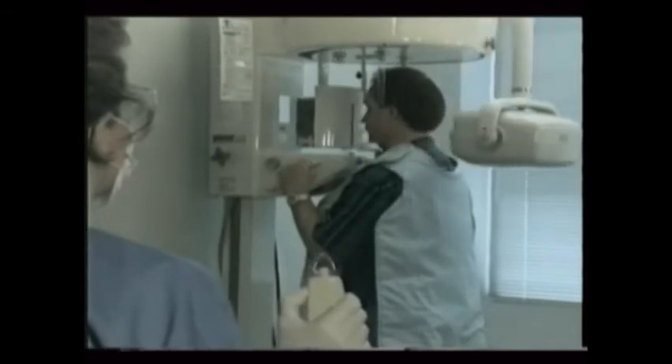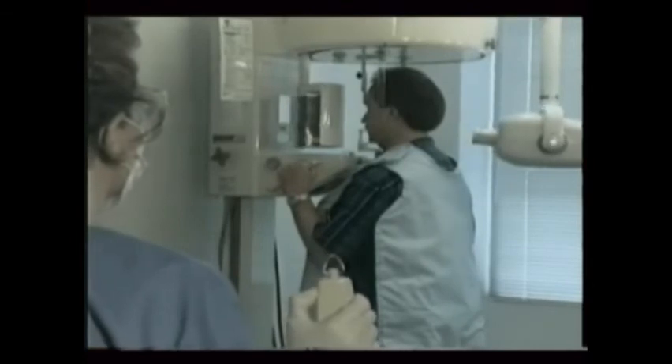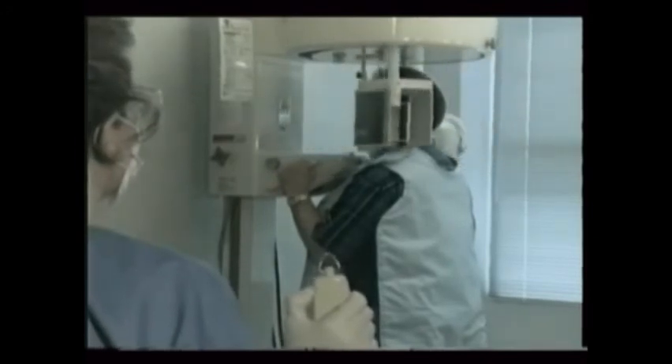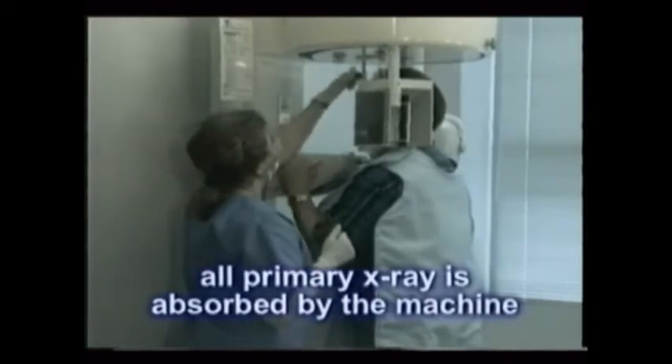Watch now as this dental assistant places and exposes a patient for a panoral radiograph. Notice how she steps at least six feet from the tube head. Since it obviously rotates its primary beam, she can never really stay behind it. There's no real need, though, since essentially all x-ray is absorbed by the film cassette and the x-ray unit itself.